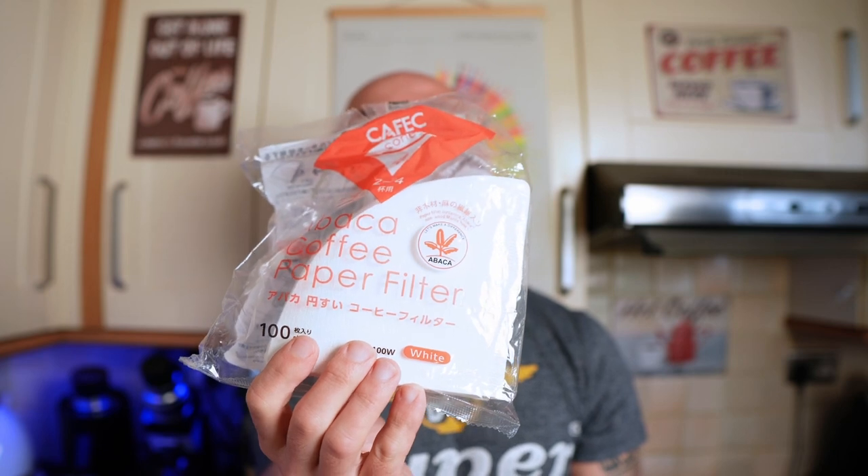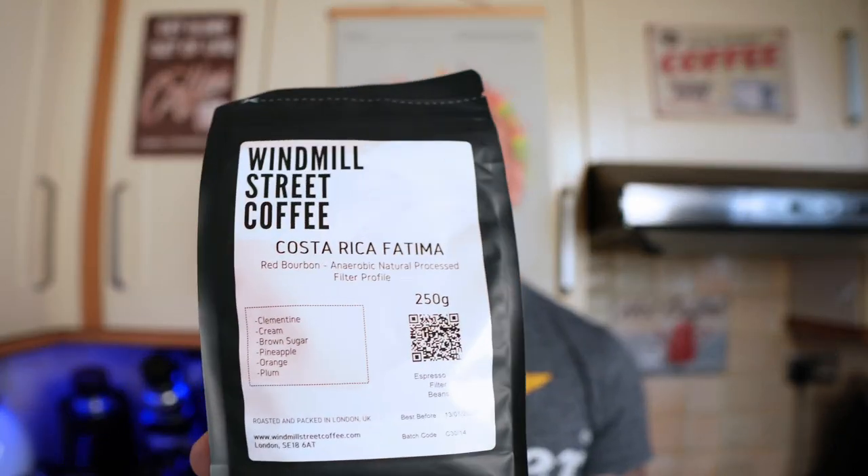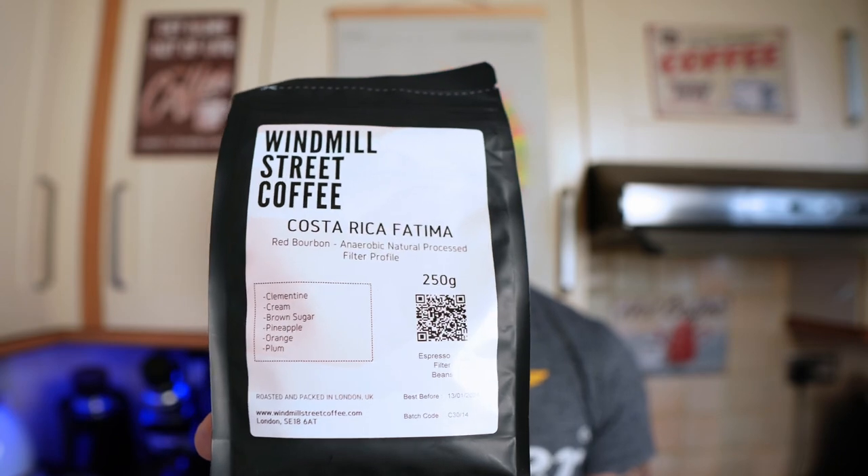We'll use those fast filters that I really like — I put the notes in the description if you want to get them from Amazon and support the channel. The coffee will be the Windmill Street Coffee that I bought during the London Coffee Festival — a very interesting anaerobically processed coffee with tasting notes of clementine, cream, brown sugar, pineapple, orange, and plum. If we can get all of those flavor notes, that's already a winner.